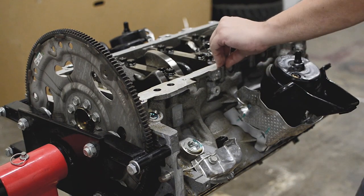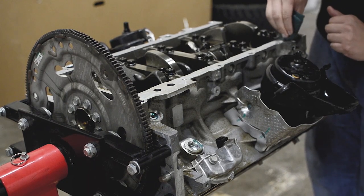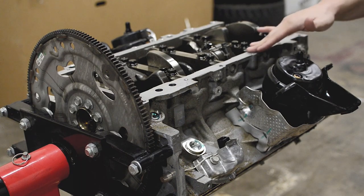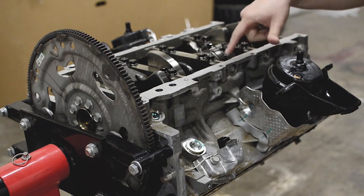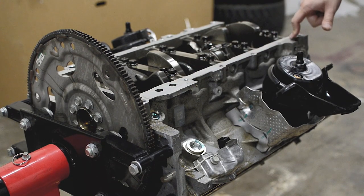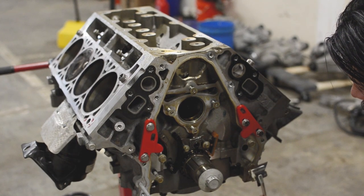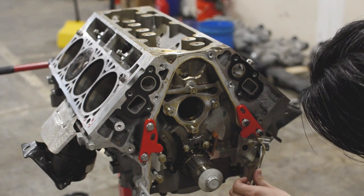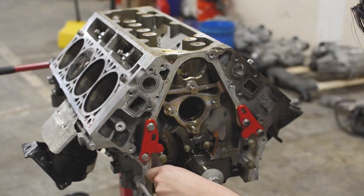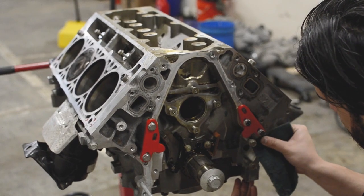At this point you're pretty much ready to go, but I like to take a green Scotch-Brite and clean it up a bit more, being careful not to send debris into the engine. That's it — it's pretty much ready to have RTV put back on. You'll want to do the same thing to the oil pan, cleaning all the excess RTV. Now we're going to go ahead and do the front timing cover area as well, getting all the thick RTV off.